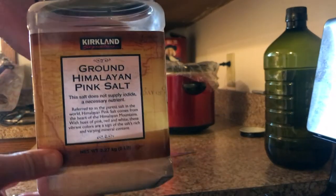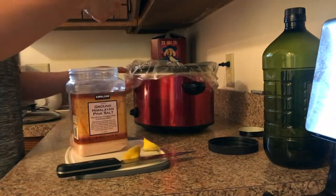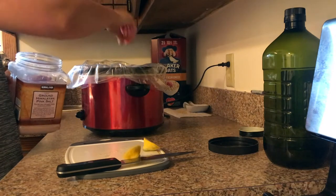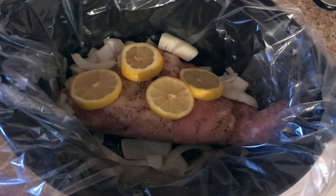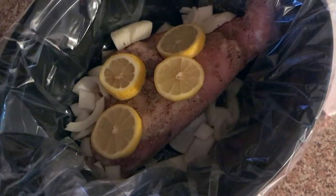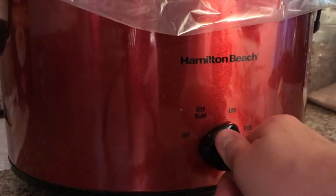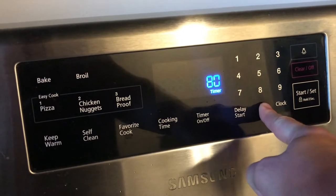Of course, we're going to add a pinch of Himalayan sea salt — probably about half a teaspoon to a teaspoon depending on your taste — straight on top and all around the turkey breast. When you're ready, turn your crock pot to low and set a timer for eight hours.